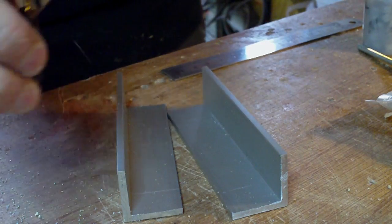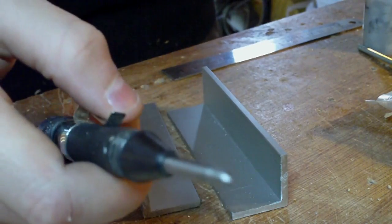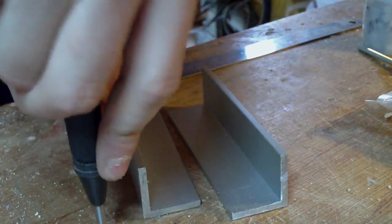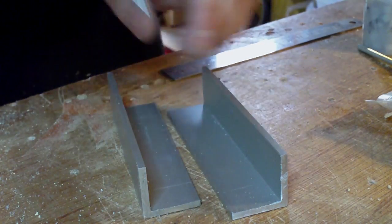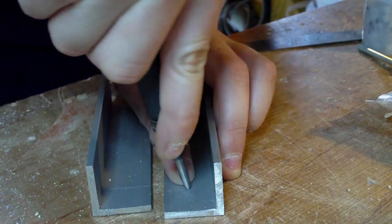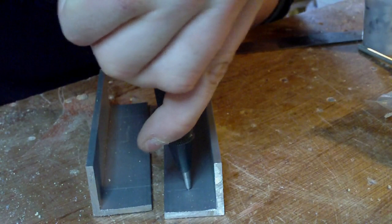Before I drill, I'm going to use a centre punch — you can just use a regular one, or even a nail, but this is an automatic one that springs when you push it down. I'm going to do that on each mark I've made. The dimensions for this piece are 10cm long, and each of the holes is marked 15mm from the end and in the middle of the piece. This will vary depending on what size your piece is.